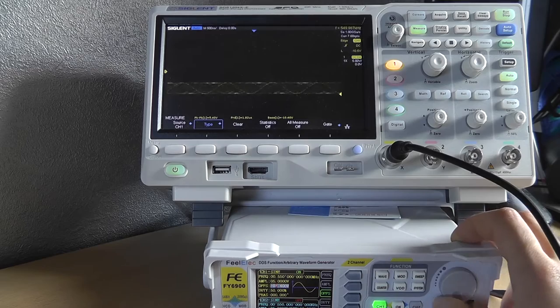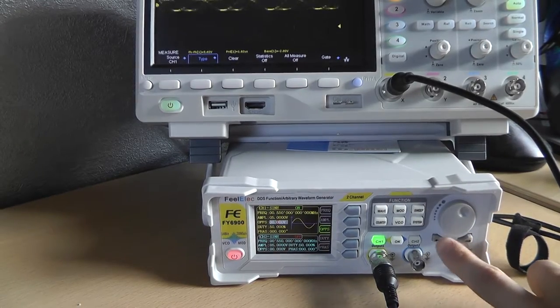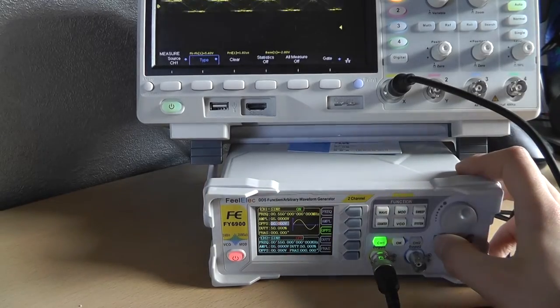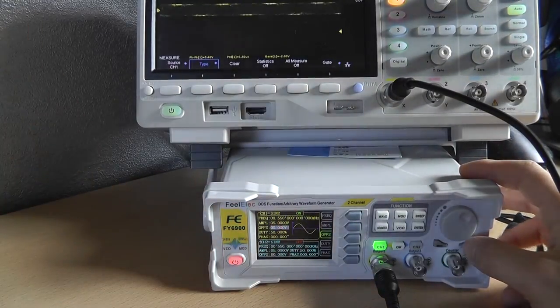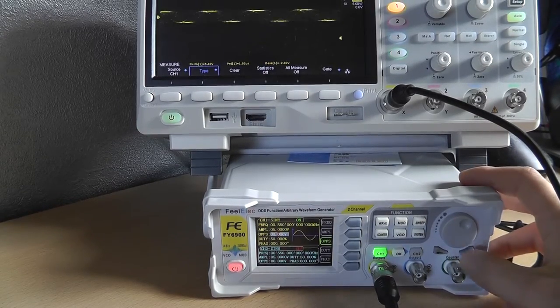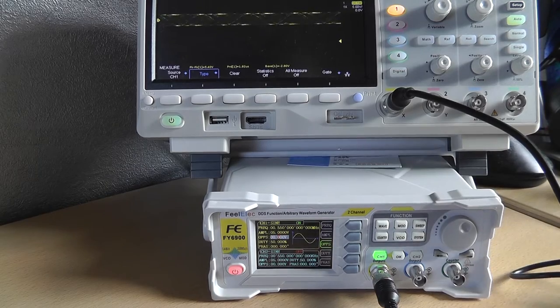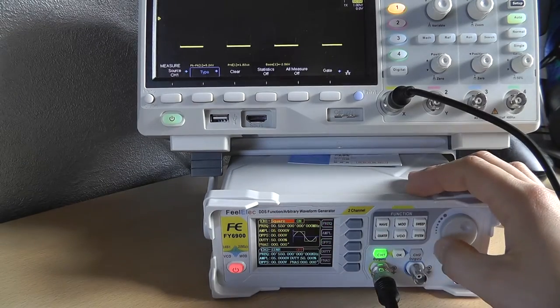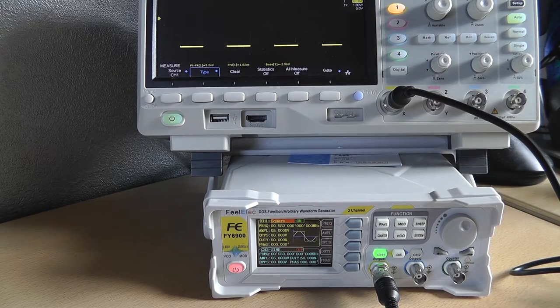It's really nice that you can use the arrow buttons to jump the cursor around, so you can set a frequency really quickly and easily. There are a few waveforms you can pick — obviously sine wave and square wave.